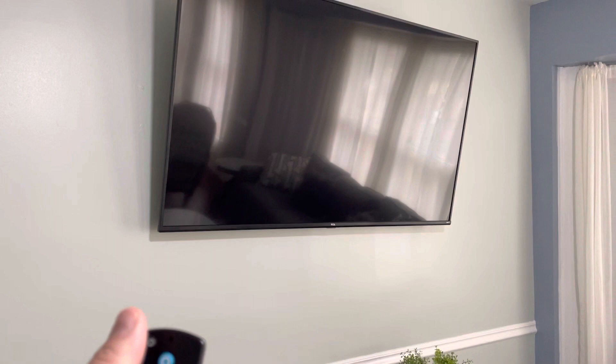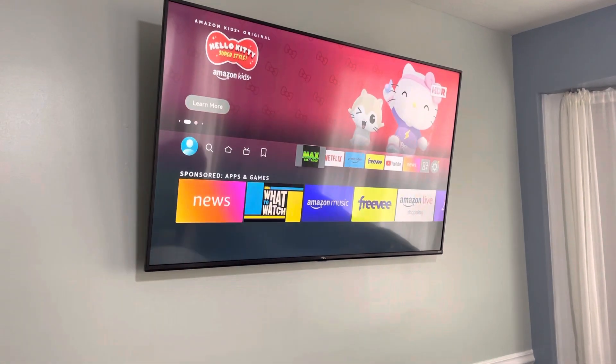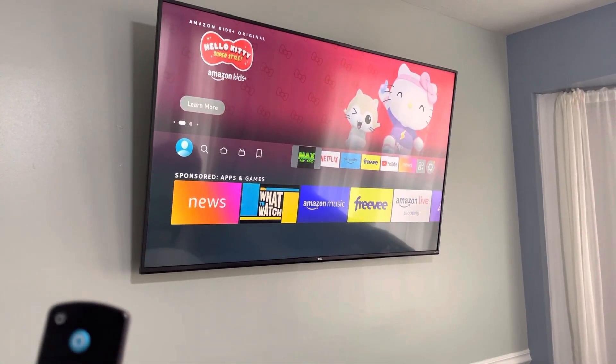You'll use mostly this one. We can power up the TV. It will load the Fire Stick first. In here, there's plenty of applications.